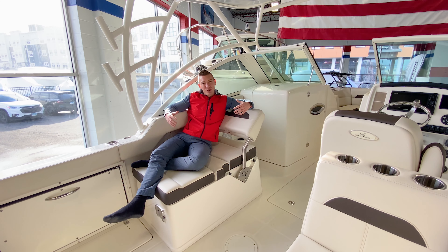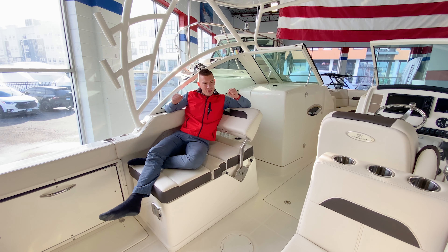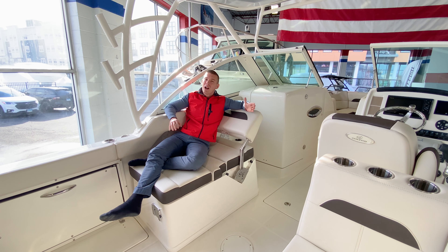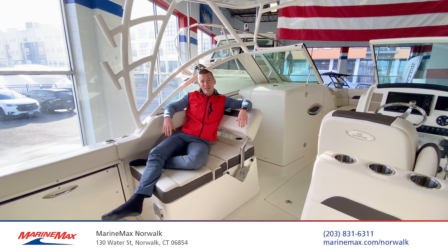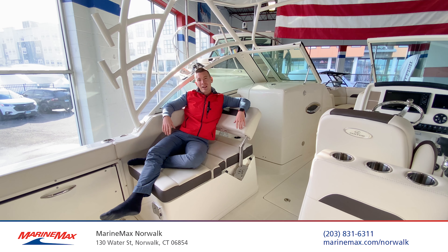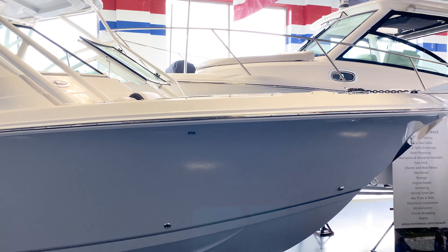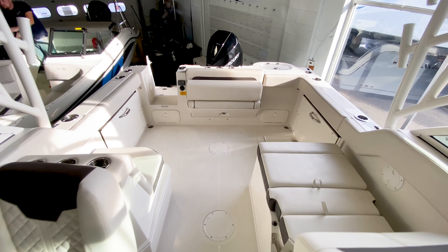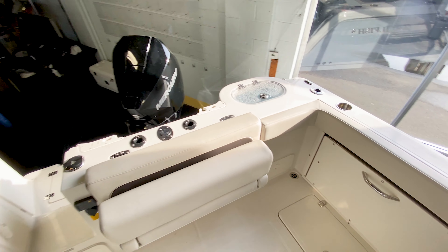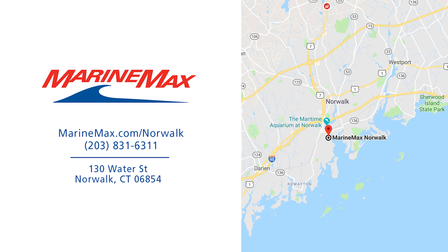For more information on this all-new 2022 Sailfish 245 Dual Console, or any of our many other boat brands that we represent with the professionalism you'll know and love from MarineMax of Norwalk, come on down and visit us at 130 Water Street, or reach us by phone at 203-831-6311. I'm Brian Loeber — thanks for stopping by.